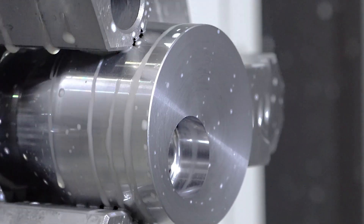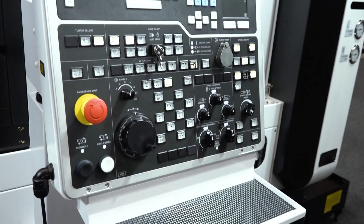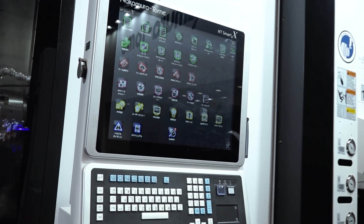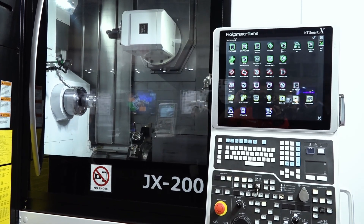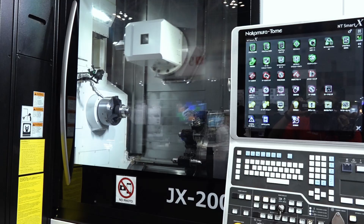On the machine side, we have a very easy programming system — a conversational program already inside it. We have the upper milling head and the lower turret, and you can go left or right. All the basic programs are already inside it. You can just select which kind of cutting you need, then you can create a program. That's very incredible.